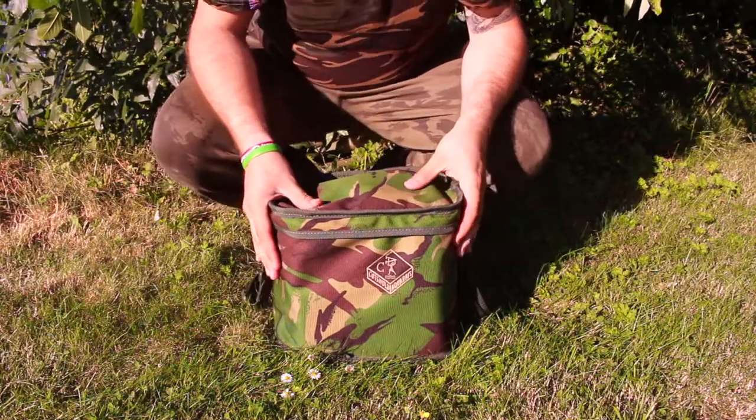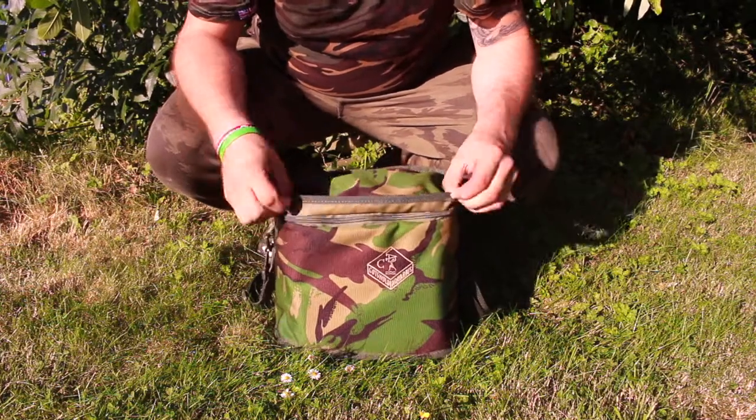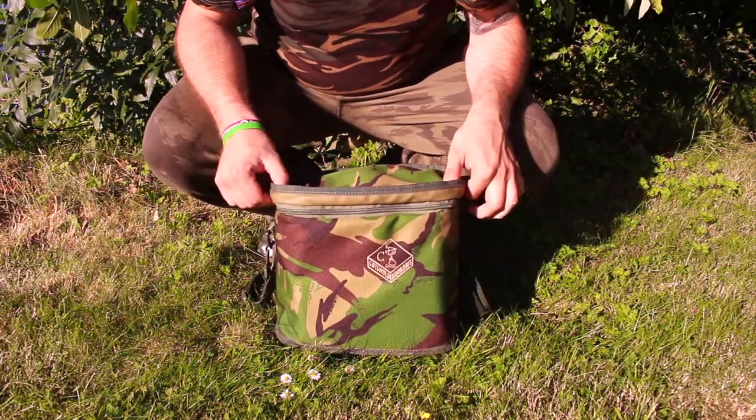The same attention to detail goes into this bag as with all items from Cotswold. With a reliable build quality, you'll find a durable zip under the weather protective skirt.